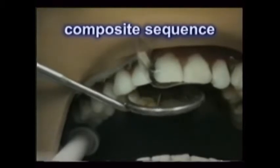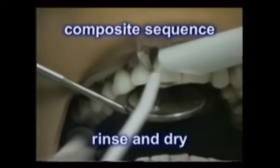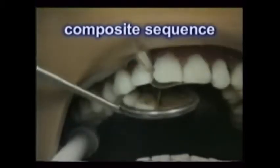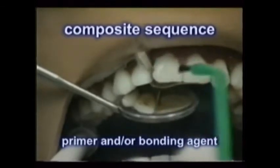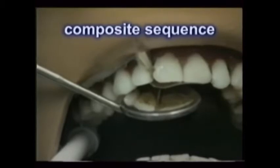The air water syringe is then used along with high-volume suction to rinse and dry the area. Depending on the composite material used, a wetting agent is placed on the dry dentin and enamel with another cotton pellet or brush, following the product's instructions. This is usually also light cured.